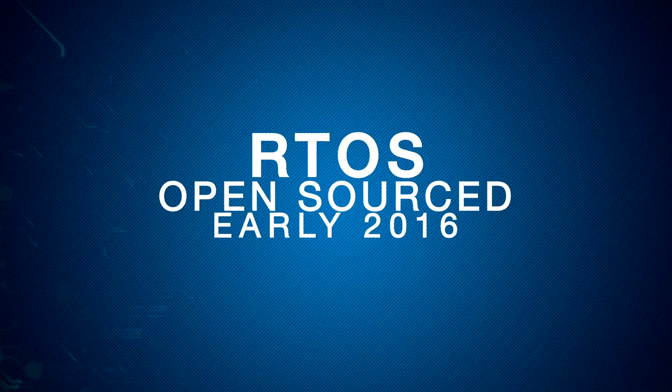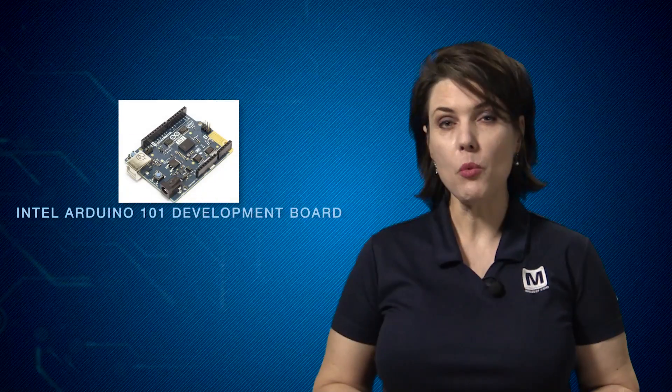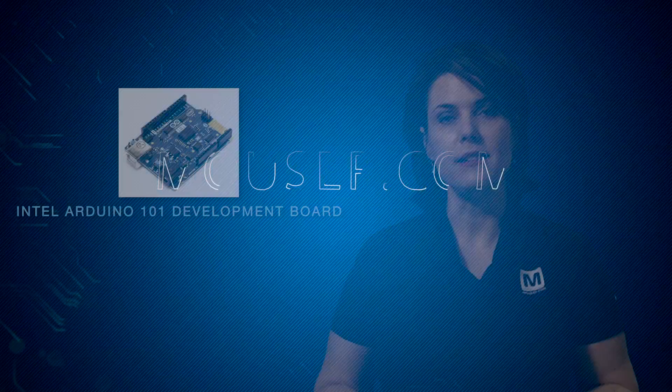The RTOS, also by Intel, is scheduled to be open-sourced in early 2016. Find out more about the Arduino 101 at mouser.com/arduino101. Thanks for watching.